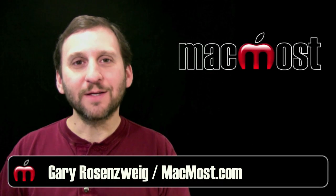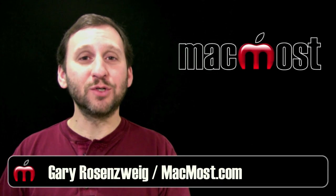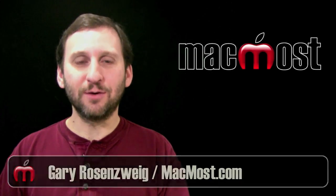Hi, this is Gary with Mac Moments Now. On today's episode let's take a look at Apple's new connection port, Thunderbolt.